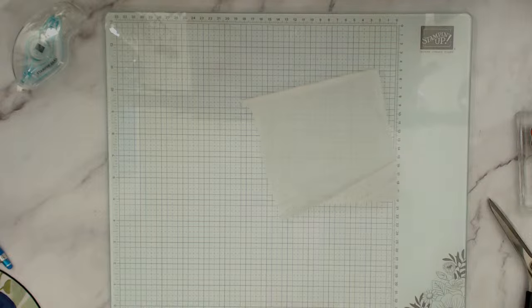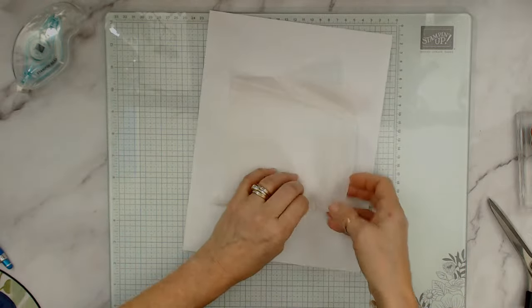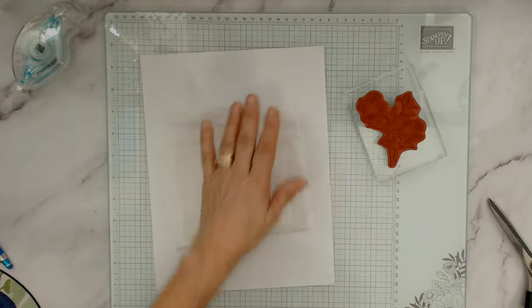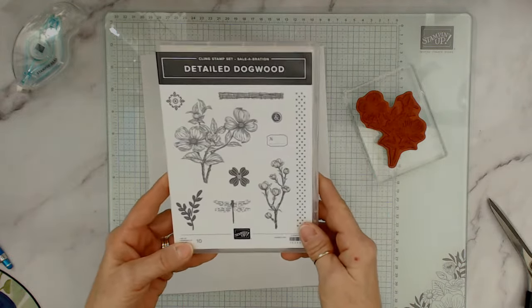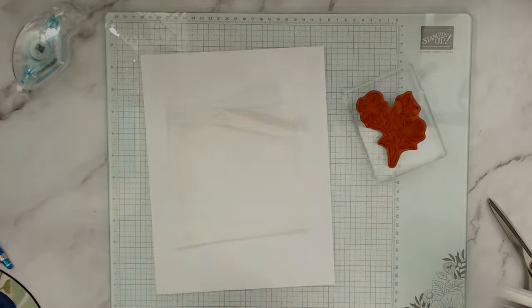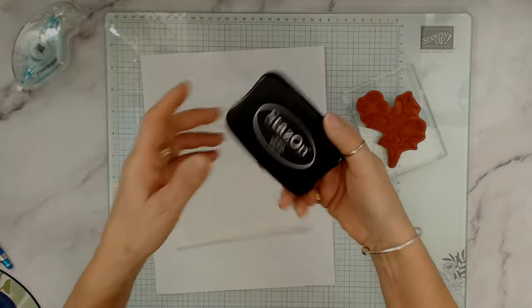Because I'm using Staz-On, I'm going to put this underneath. Now we're going to take our Dogwood stamp — that's the one from the Celebration collection. You can tell it's one of my favorites because this is the third technique I'm doing with it!